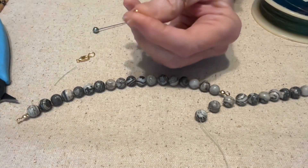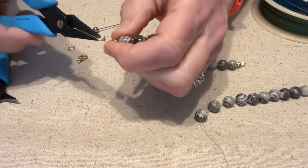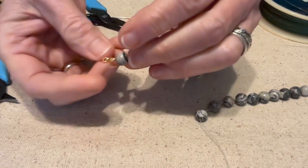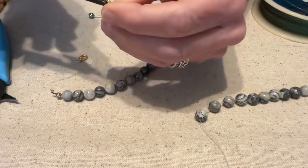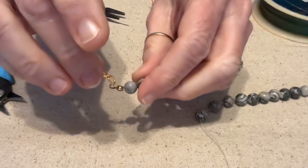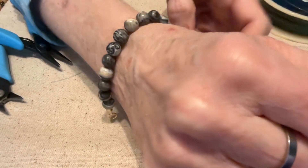Then all you have to do is put on your findings. On one side, make sure the loops are closed and just loop that in like this, making sure they're closed. On the other side, use a jump ring and a lobster claw clasp — close it up, make sure it's closed tightly, put it in the little hook, close it up, and make sure you don't have any gap. And you've got a finished bracelet, necklace, or whatever it is you're doing.